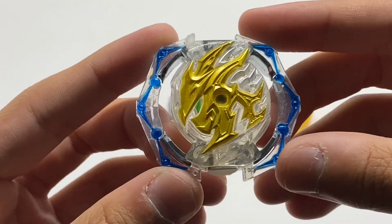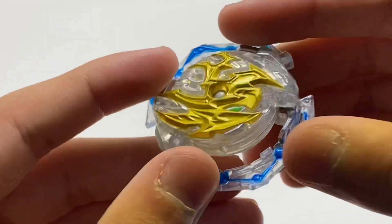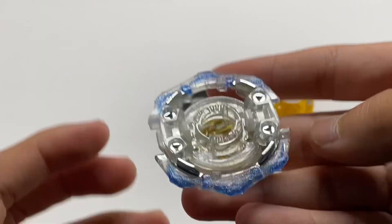Next, we have the Perseus DB core, which has some unique metal points right here, making it weigh a pretty decent amount above the other cores. Here are the teeth — they look pretty standard, nothing special.